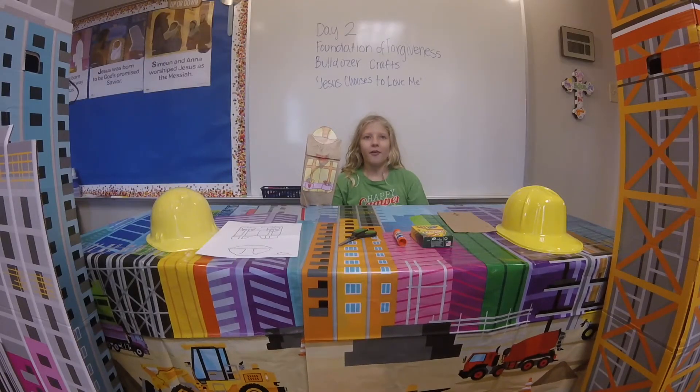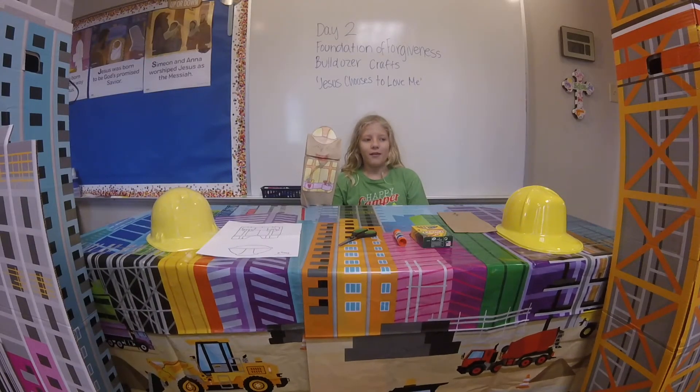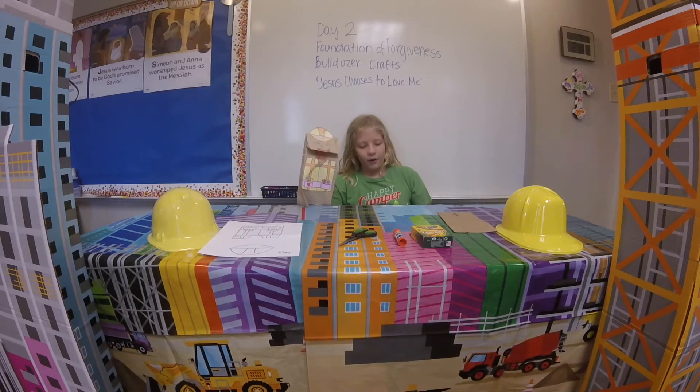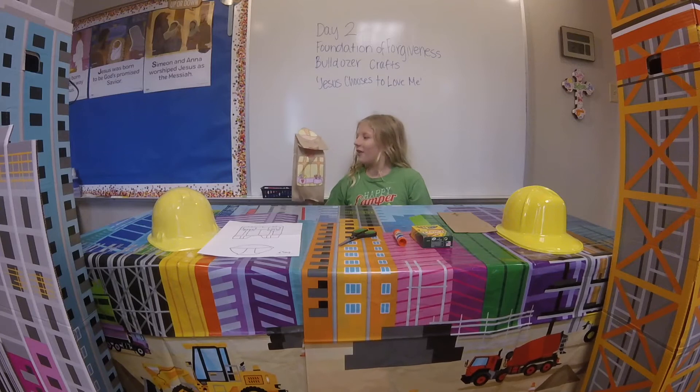Welcome to Bulldozer Crafts. Today is Foundation of Forgiveness. We are going to be constructing a puppet. Thank you, Denise.